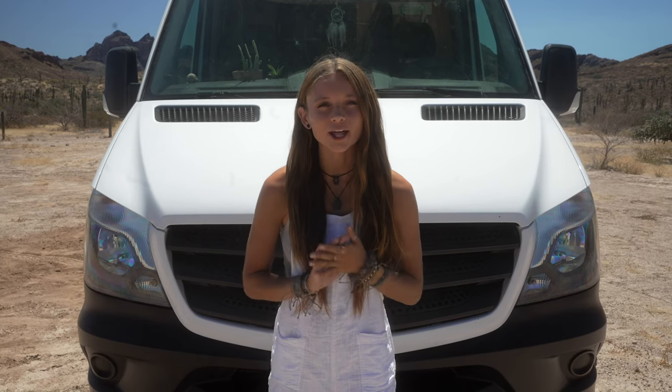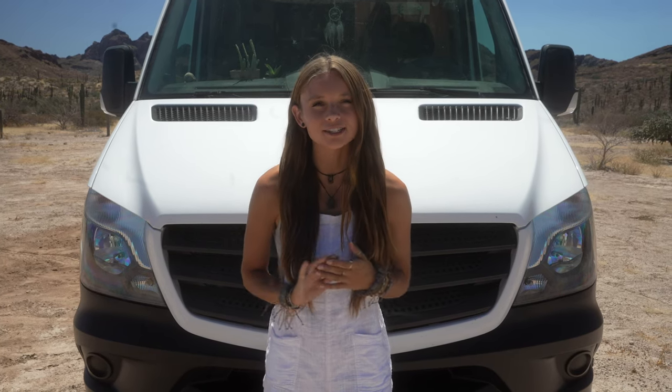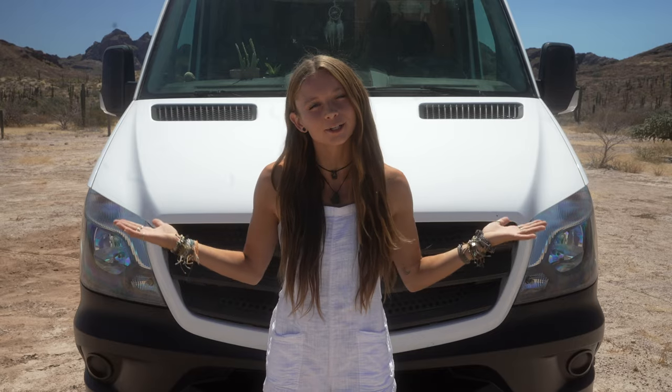Hello and welcome to a long overdue van tour of our 60 square foot home on wheels, Luna.